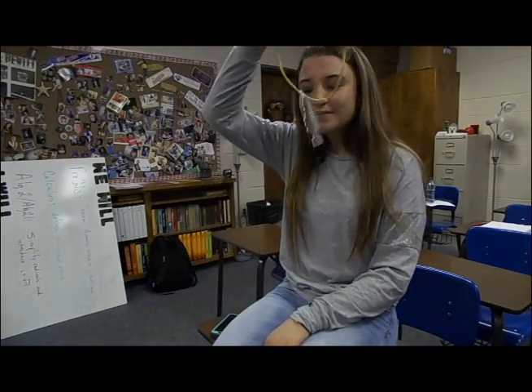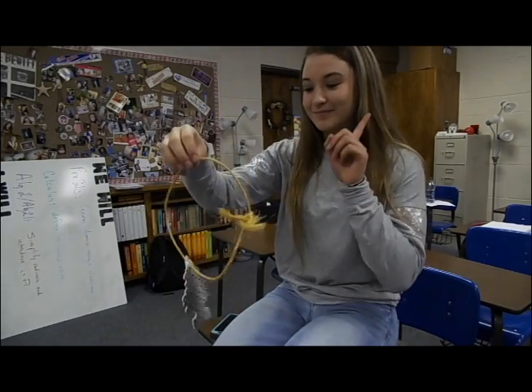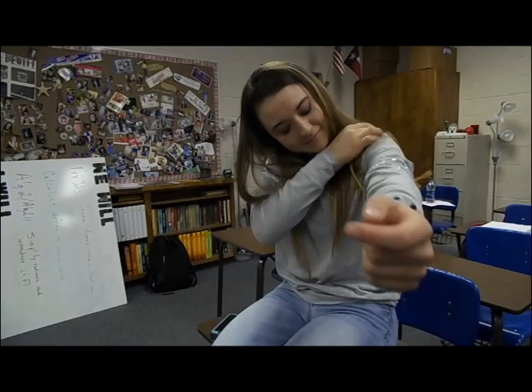Get a good smell with only two easy steps. Step one: put the Pit Freshener on your arm. Step two: smell good. It even blends in with your clothes.